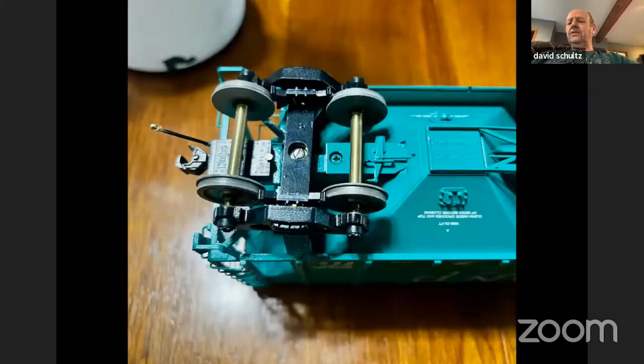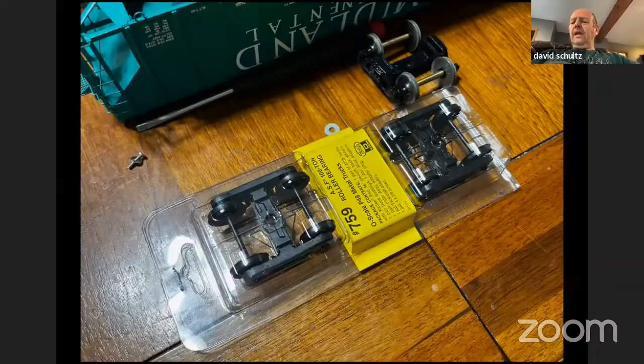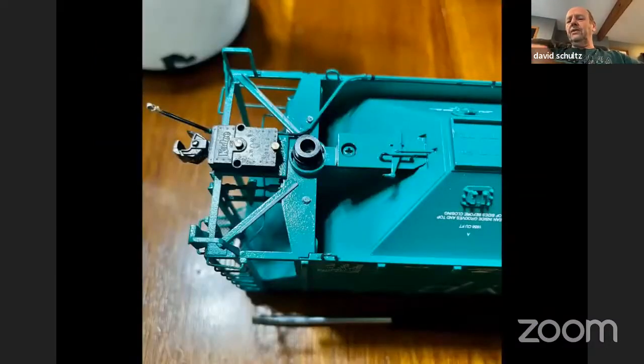Here's an Atlas car — these are the original trucks that came with it. Here's the pair of trucks we're going to put on it: the 100-ton roller bearing trucks. These are the adapter pieces that go over the bolster on the car, and you get a screw with these, so many different sizes fit on many different cars. This one happens to be for the Atlas. You can see here where it slips over the bolster or the pin — that's where the truck originally mounted.